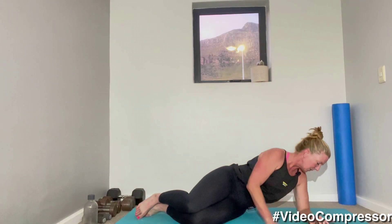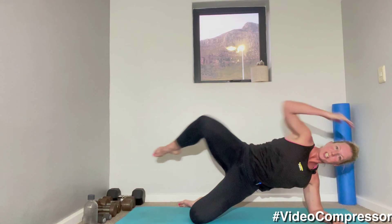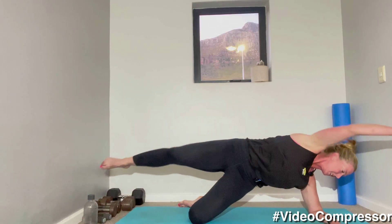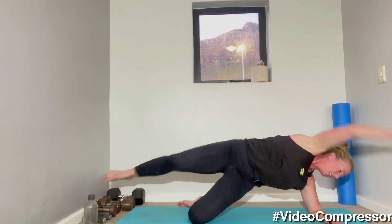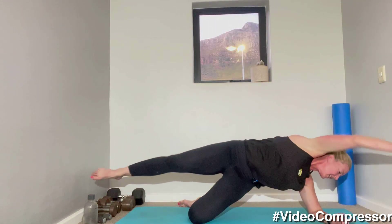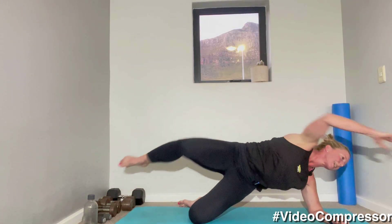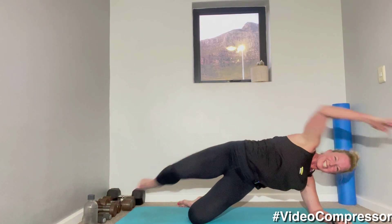Side plank — make sure that elbow's under your shoulder, lifting up the rib cage underneath, leg bent. Let's go. Crunch and stretch, breathing out, lift up those hips. That's it — side, beautiful. Reach and crunch. 20 seconds to go — side plank, you know how I love it. 15 seconds — I find it so hard! Breathing in, breathing out, five, three, two, and one.